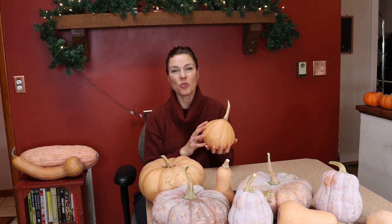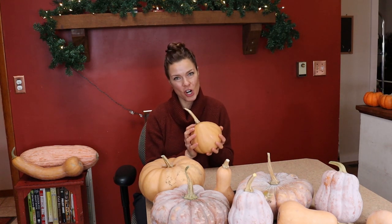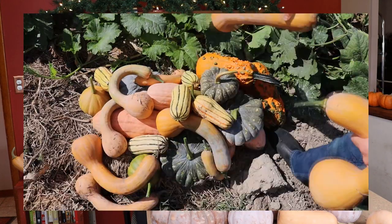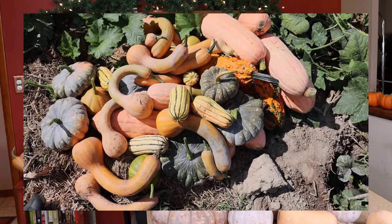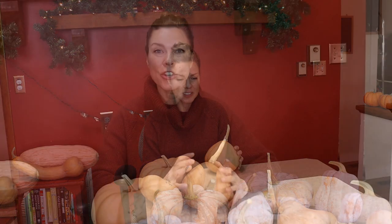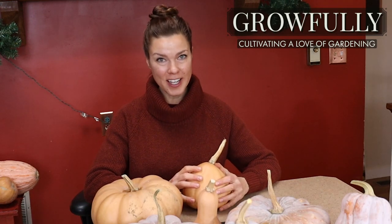Today I get to enjoy one of the best rewards of gardening, and that is the eating. I grew quite a variety of winter squash and pumpkins this year, and some of them needed to cure for a few months to reach their optimal flavor. It's been about two months now, and today I'm going to bake one of each of the varieties I grew and do a taste testing. Let's take a look at the varieties in the taste test today.